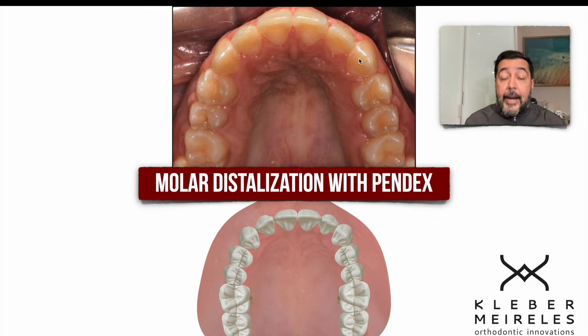Of course, I can also use the PENDEX during the mixed dentition. I use distalizers a lot. I distalize in this phase so we can provide enough space for permanent teeth to erupt in the right position. In this case, we are regaining the space — distalizing so we can again have the right space for the canine.